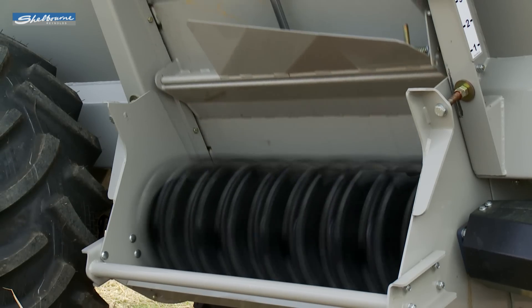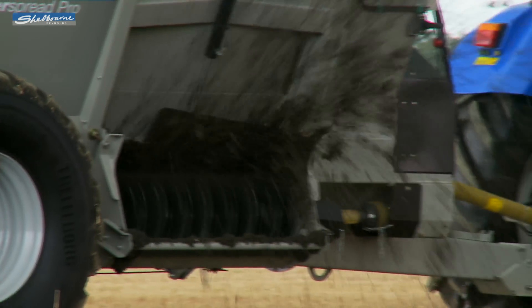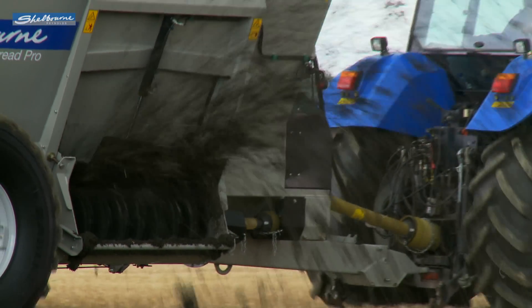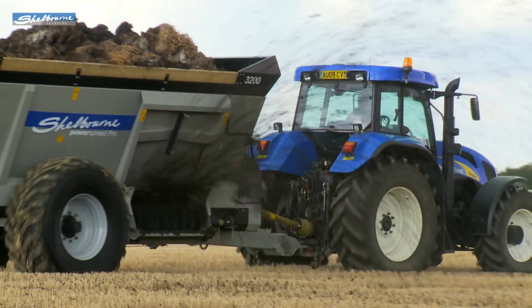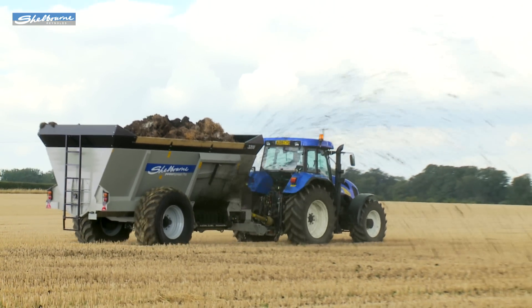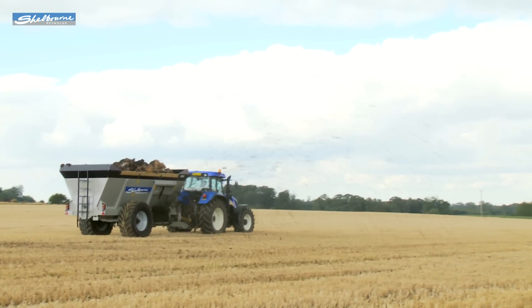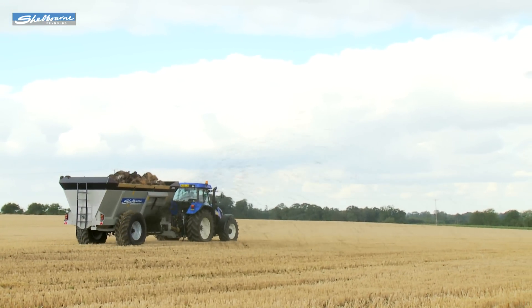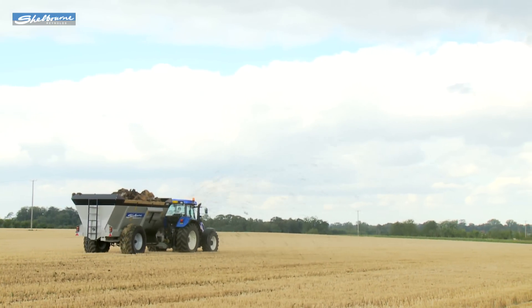All four PowerSpread Pro models can spread liquid and solid farmyard manures plus chicken muck and compost. They are also very easy to operate and maintain and offer a fine and even spread pattern, which is essential when used for grassland work. As well as the Pro models, a new smaller dairy range is available with capacities from 1,600 to 2,000 gallons.